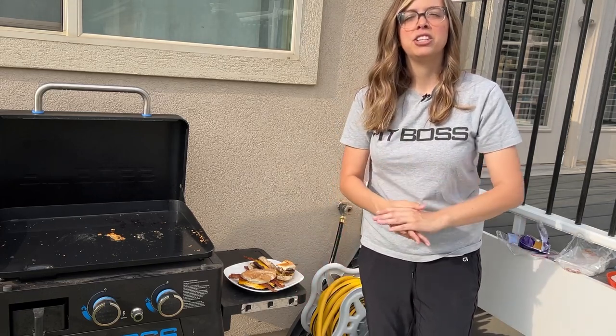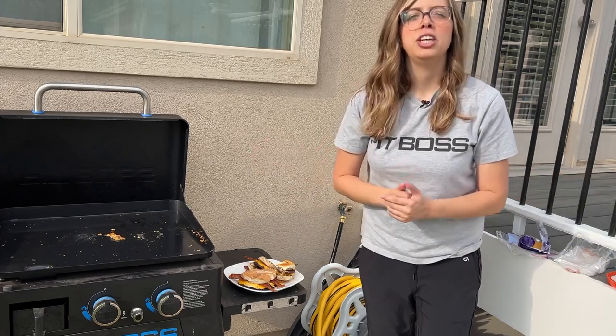If you enjoyed this video, please consider giving it a like and subscribing to my channel. I sure do appreciate you. You guys have a great rest of your day and we'll see you next time.